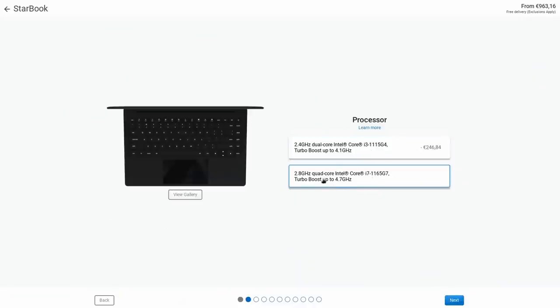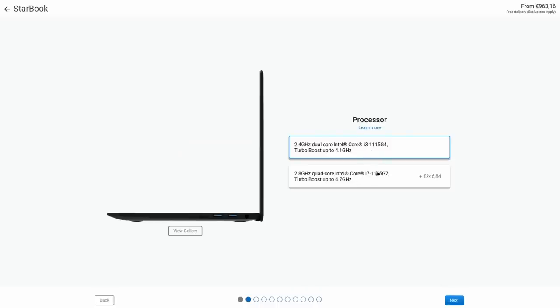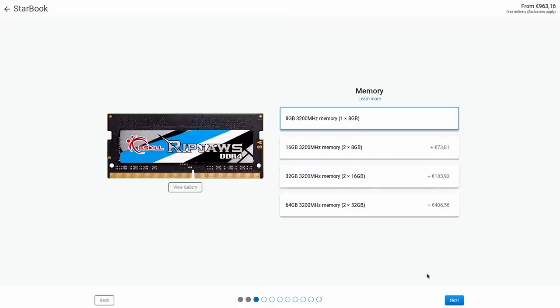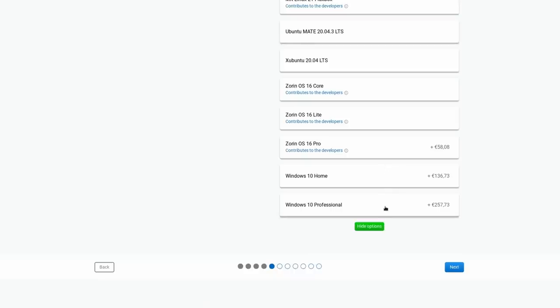They even have a complete disassembly guide you can download online, and opening it up doesn't void your warranty, which is really cool. My review unit came with 32 gigabytes of RAM, an Intel Core i7-1165G7, 240 gigabytes of SSD — or as they call it, a StarDrive — and Intel Xe graphics. If you go for the i3 processor you'll only get Intel UHD G4 integrated graphics. My unit has a UK keyboard but you can get US, Spanish, French, or Nordic. In terms of choices, you can get either an i3-1115G4 or an i7-1165G7, from 8 to 64 gigabytes of RAM, up to 1 terabyte of SSD, and a pre-installed distro of your liking, choosing from Ubuntu, Mint, Manjaro, MX Linux, Zorin, Elementary OS, and others.